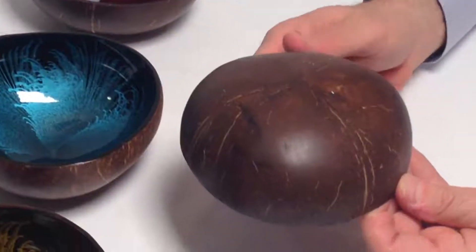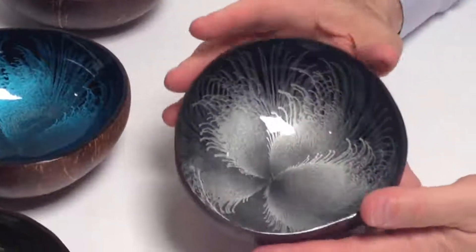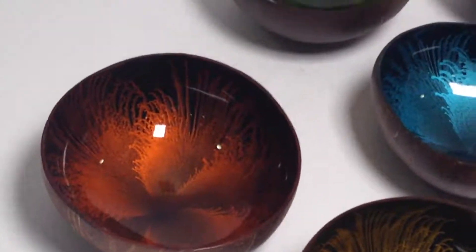And believe it or not, they did it inside a coconut shell. They polished, they cleaned the coconut shell and then created this wonderful drama inside. These are really magnificent pieces.